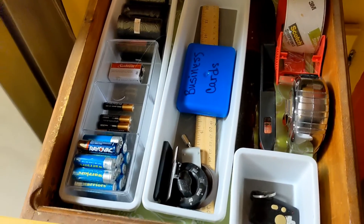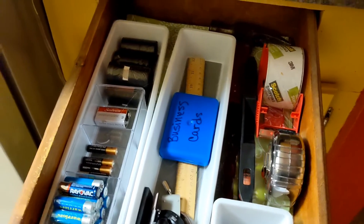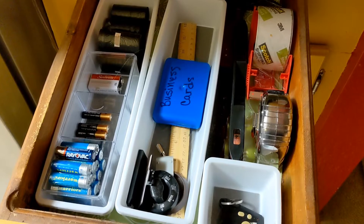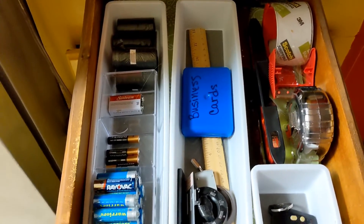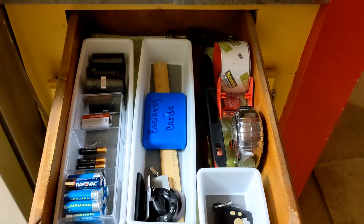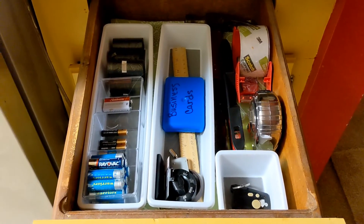Very useful for those items that we tend to need and look for somewhere in the garage — now they're right here, nice and handy. Thank you for watching this organizing video. Carrie Fullerton's Professional Organizing. I hope that you have enjoyed and learned something from all of my organizing videos. Thank you for watching.